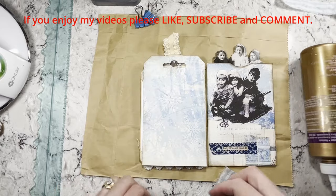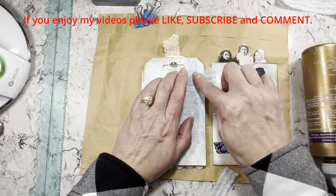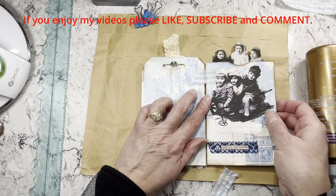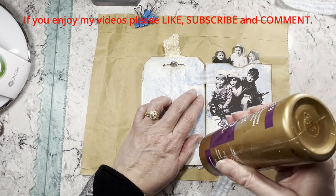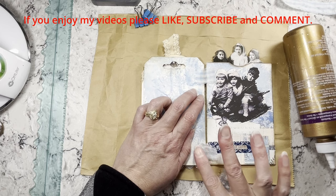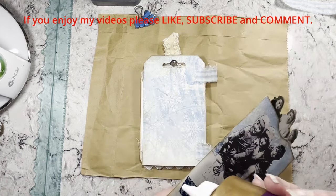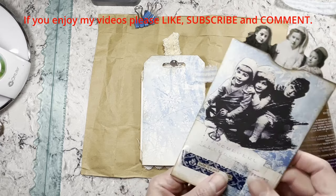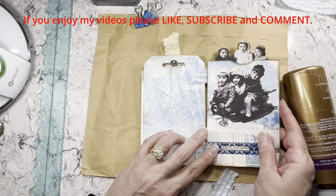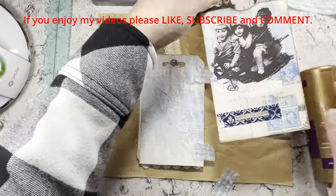My husband got to go have dinner with all his friends from high school. Every so often they all get together and have dinner or lunch. He had fun with that. It's quite a group of them — I went to a very small school, so I still only talk with a couple of people I went to school with, but he has quite a few good friends still, which is awesome.